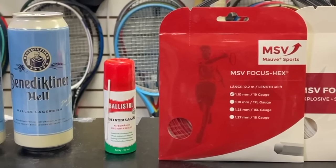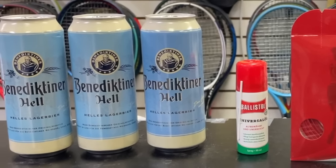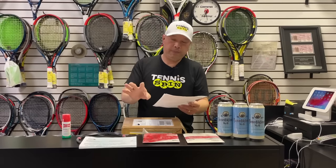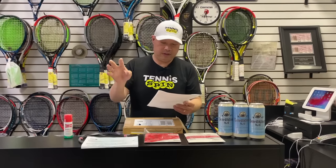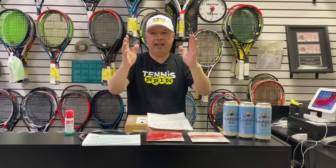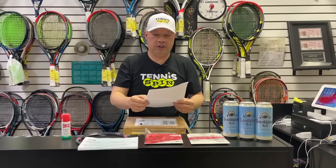Thank you for the stuff. I will do an experiment with the strings and your lubrication, and I can quickly answer your questions right now. So with your Babolat Pure Aero, try the three and nine o'clock positions, about four inches on each side. If that's not heavy enough with the lead, add another four inches at the top. That should give you more weight at the head and more plow through on that Aero.